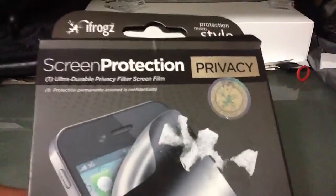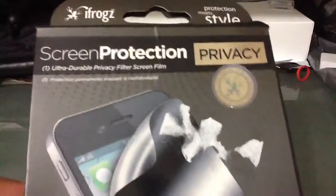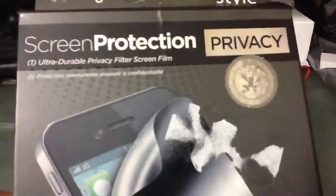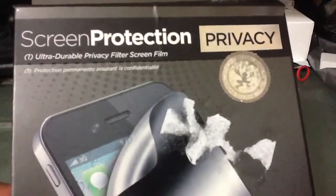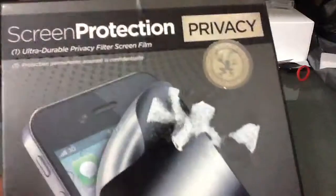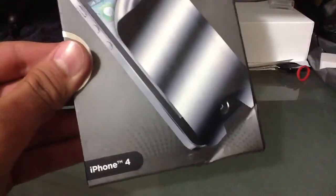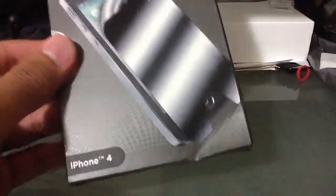But right now I'm going to do a screen protector review that was sent out to me by iFrogs, so I'm going to give them a big thank you. It's a privacy screen protector — ultra durable privacy film screen protector. As you can see it's official with that sticker logo, and it says iPhone 4 there, which also works for the 4S. They also have an iPhone 5 version — I'll have a link for that in the description below.